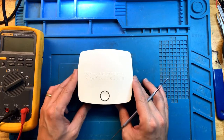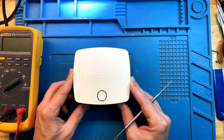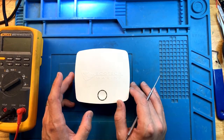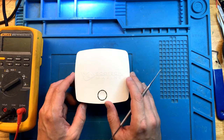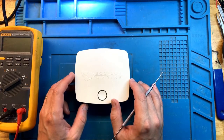Hey everyone, this is FixReef and today we have an Ecotech ReefLink up for repair. I have shown a lot of fairly complicated repairs in the past, so today I figured I'll add a video on how to do a simple repair that many of you might be able to do at home, and it's going to be fairly inexpensive.